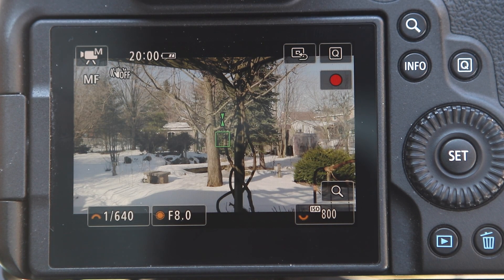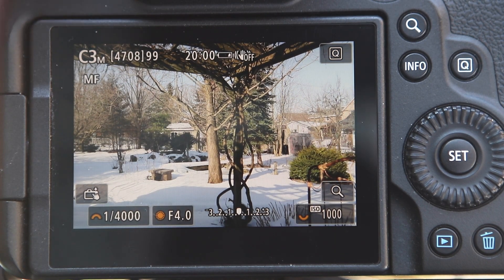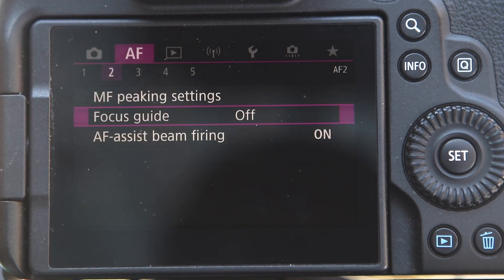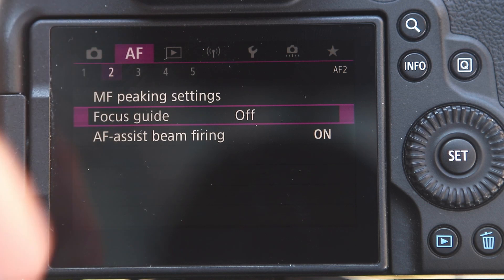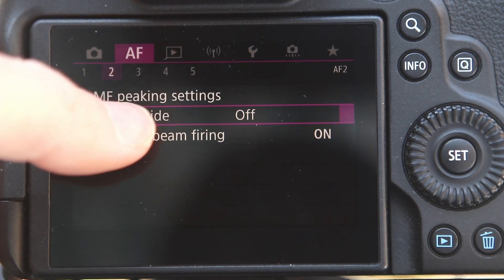And it's the same in the photo section. I'll just show you — I'll switch over to photo mode here. You can see it's a little bit darker. I'll just fix the exposure a little. But same thing: you go into menu, and in the AF section, you'll see a couple of different items. But you see here, it's the same — it's Focus Guide.